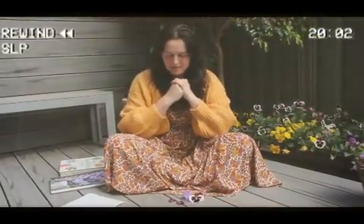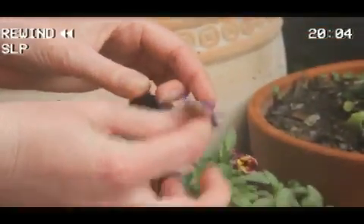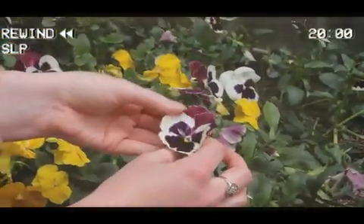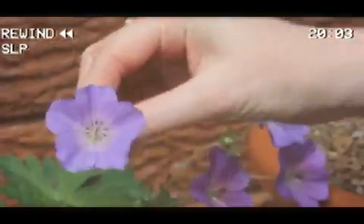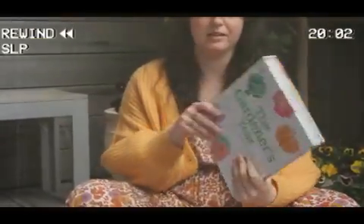What you'll need to do to press your flowers is, obviously, you'll need to pick some flowers and I'll show you how to do that. You will also need a heavy thick book — it can be any book. It can be an atlas, or if you have a Bible or anything that's big at your house, that's all you basically need.